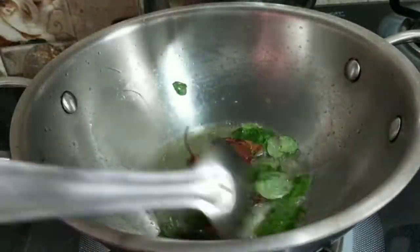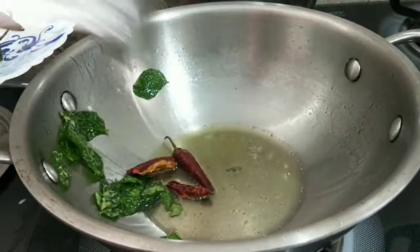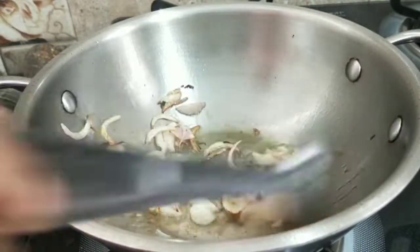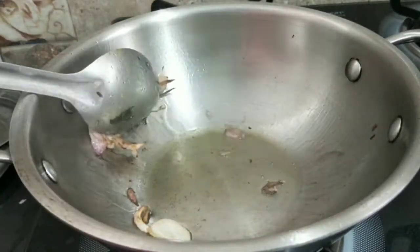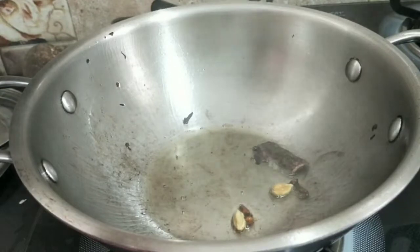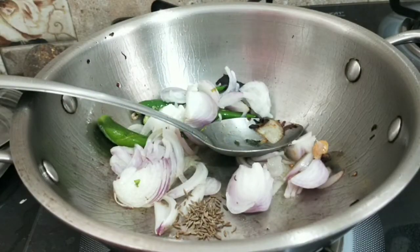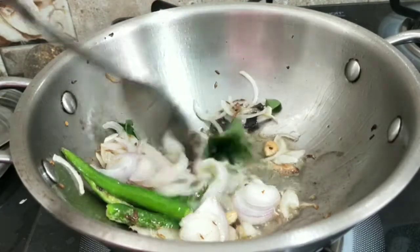Let's add a little bit of color to this plate. Put the rice in the pan and cook the same way. Put the rice in the pan and add a little green paste, paste it until a little transparent.